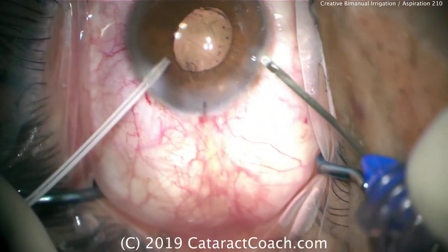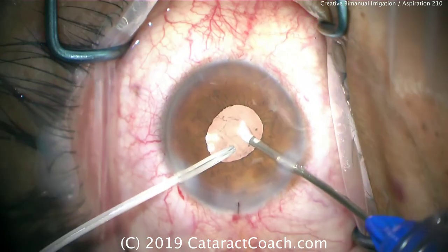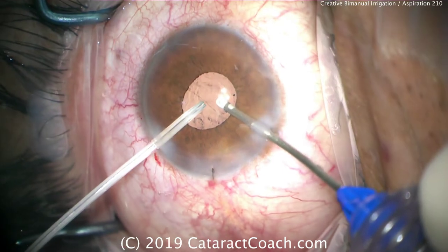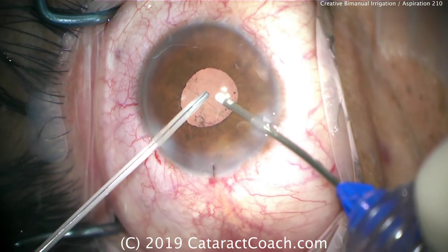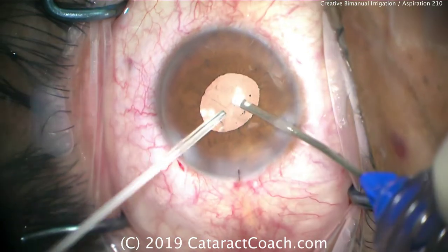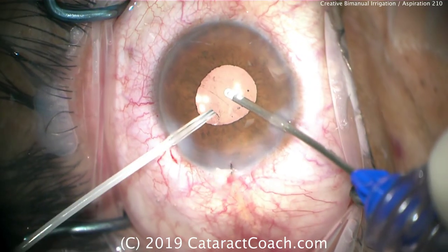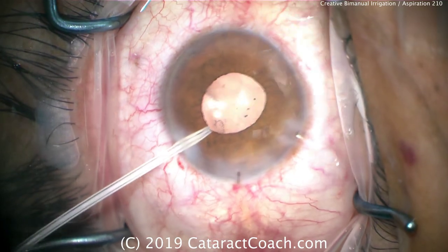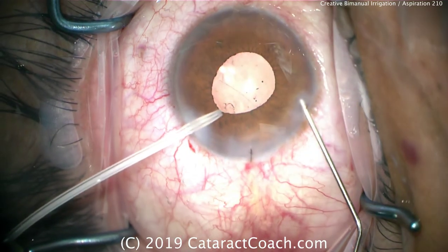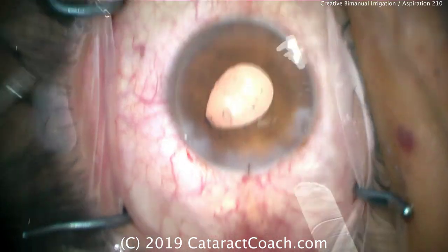Many surgeons routinely do bimanual irrigation aspiration through two paracentesis incisions using non-disposable instruments. In this situation, we didn't have that readily available and didn't want to use the main incision. We have a sulcus lens placed here and want to avoid vitreous prolapse, so we need the anterior chamber to be maintained. We use this cannula in the left hand to squirt around, keep infusion going, wash out any viscoelastic, and prevent collapse of the anterior chamber. The main phaco incision is already sutured shut, and now we can hydrate and seal up the two paracentesis incisions as well as the main incision to finish the case.